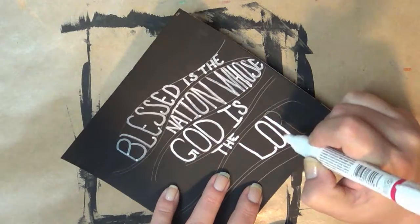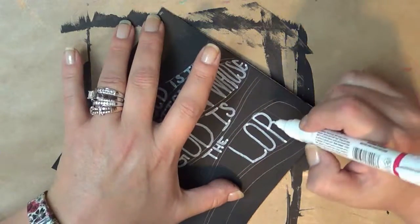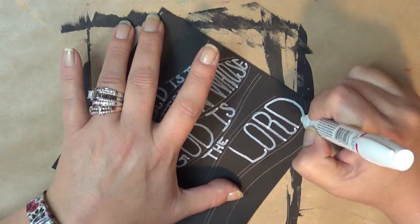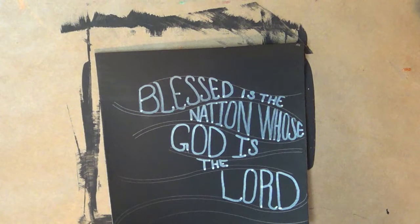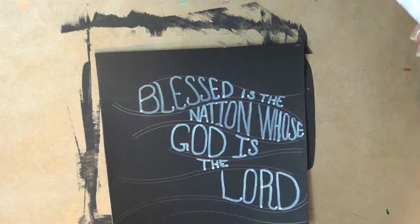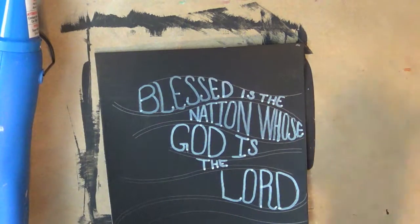I'm not having to press down very hard. A bonus is that the paint is really just free-flowing right out of this pen, so that's good. I have had some pens where you had to really press down to get the paint to do what you wanted it to do, but not so much with this one. I wish I had bought some other colors — some nice bright colors. I'm going to let that dry for just a couple of seconds.